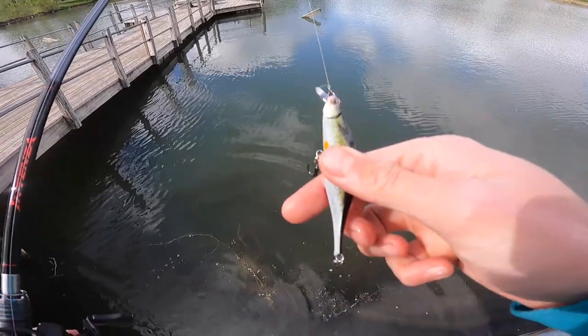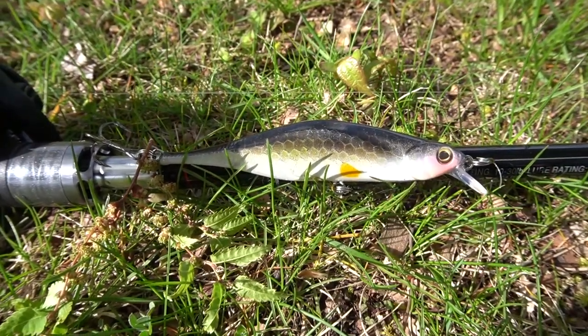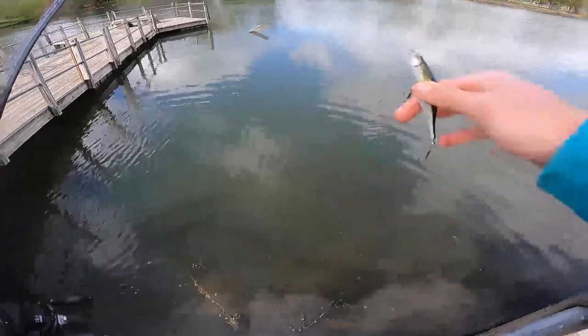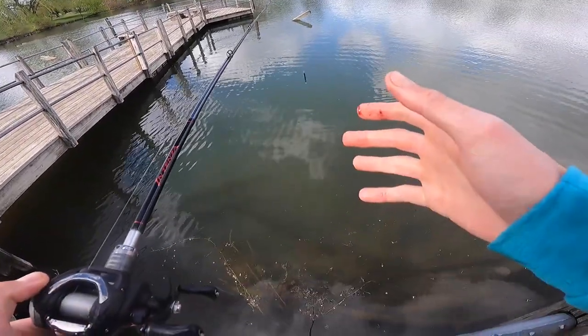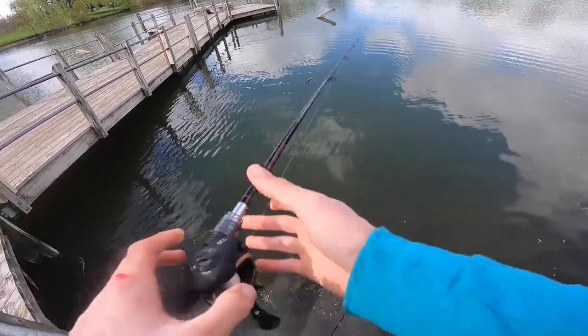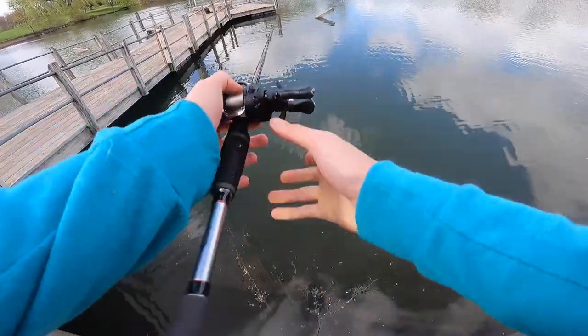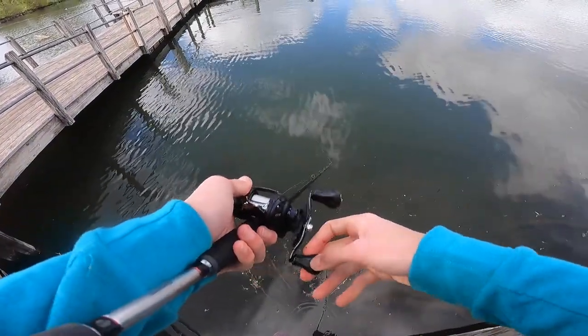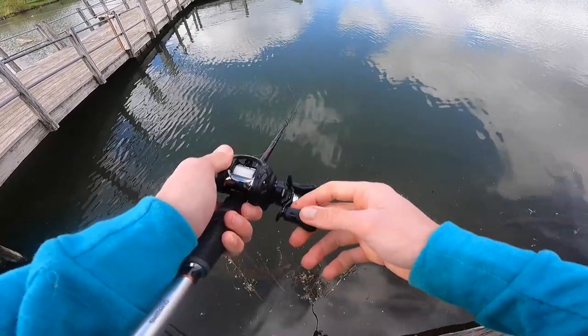The reason I decided to throw a creek chub jerkbait here is because there actually is a large population of creek chubs here. I've caught creek chubs here — this is a little pond, but it's creek fed, and so a lot of chubs swim through here. I figured that a lot of these bass probably munch on these guys. I didn't honestly expect to catch fish this quick — I just got down here and I've already caught two. I'm feeling pretty darn good.